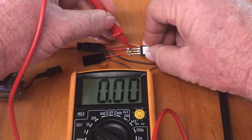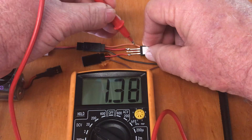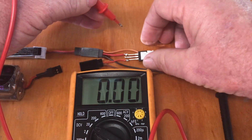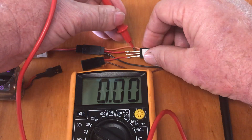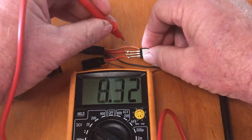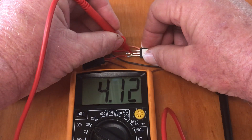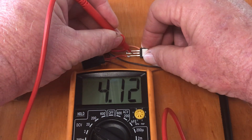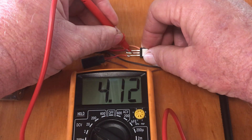4.1V. Wait — what? 4.1V, it's going straight through. Where's the voltage drop? 4.1V.